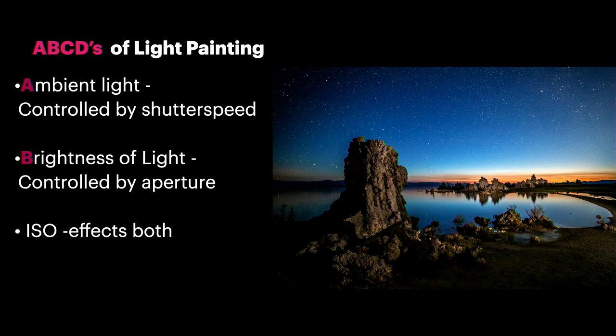I want to go through how you build a photo. But first, I want to show you the core elements I use — I call this the ABCDs of light painting. A is for ambient light, or available light, and this is controlled by your shutter speed. B is for the brightness of your flash or light source, and it is controlled by your aperture.